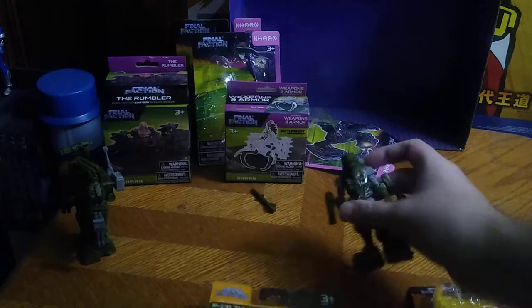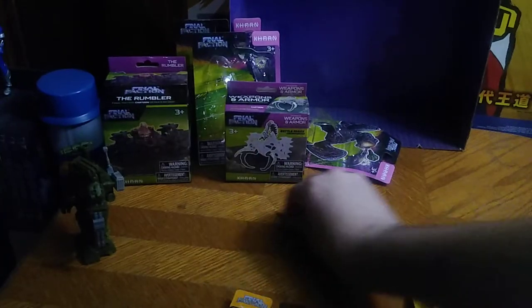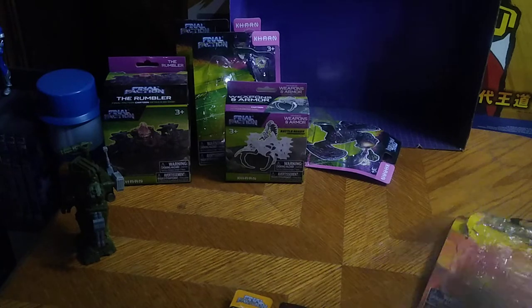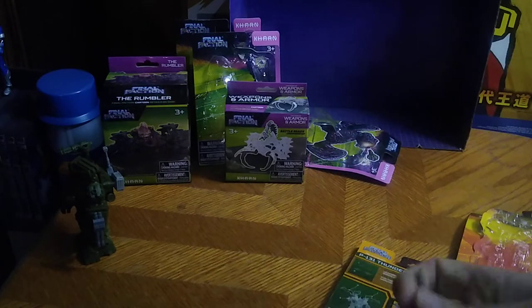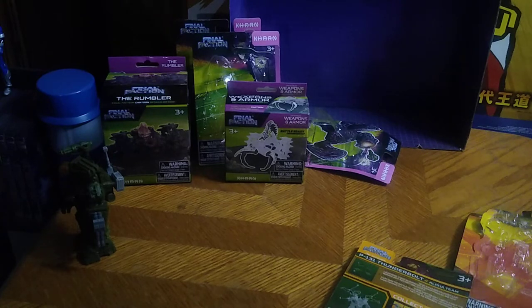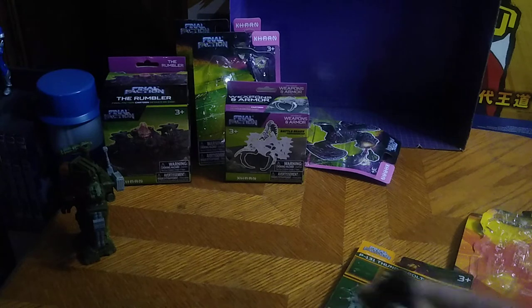Here is the upgrade pack, and now I've got to reattach that missile of Rook's because it keeps falling off on you. The missile part is easily lost.